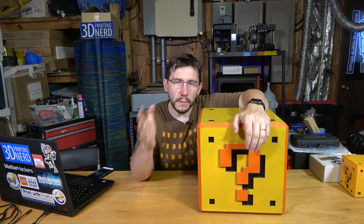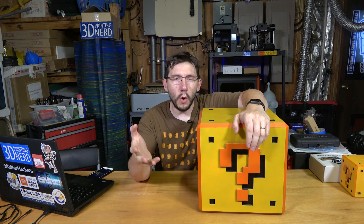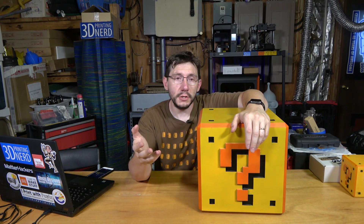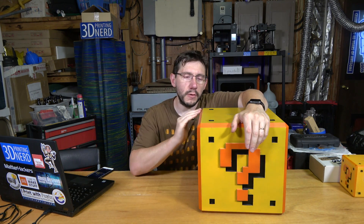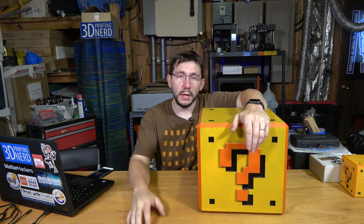Thank you very much for giving me the opportunity to explore more of my artistic side. I'm really hoping to do more model builds here on the channel, and I think learning how to airbrush is very valuable for model builds. I'm going to be working with Bill and Brittany over at Punished Props and we're going to be creating some more stuff. A big thanks to everybody who subscribes to the channel — if you're not subscribed, go ahead and subscribe and ring that bell right now.